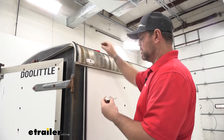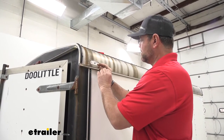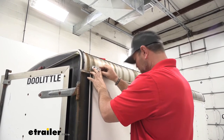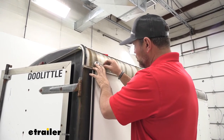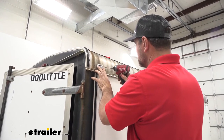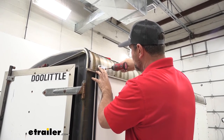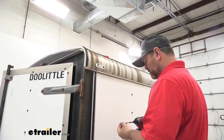Remove the lens on your new light. We're going to feed the wire into the hole, and we can reinstall our old hardware or replace it with new hardware. Keep in mind, hardware is not going to come with this light — it's just a replacement.